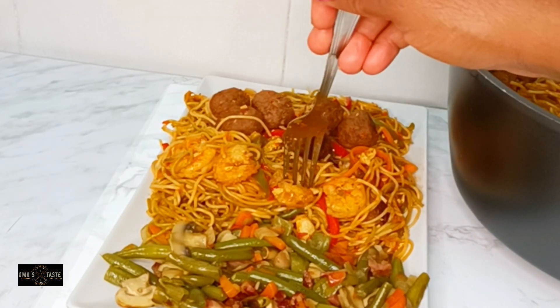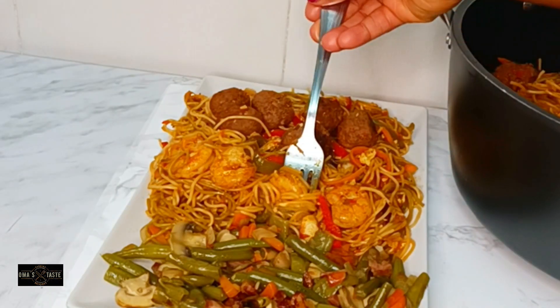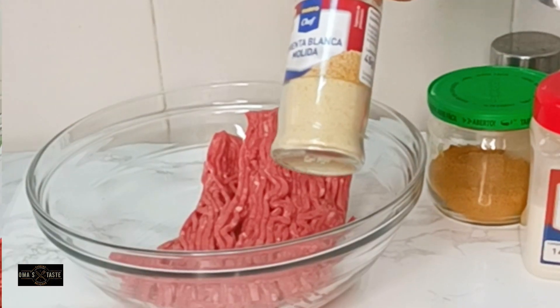All right, all you lovers of pasta, gather here — you will never resist this. This is vegetable pasta that I made with a different combo. These are just a few ingredients. We are going to start with the maize beef.